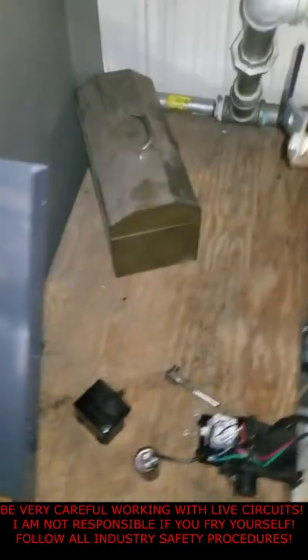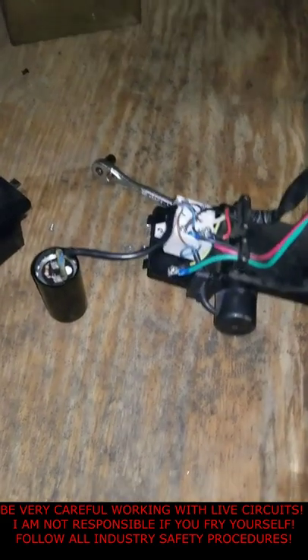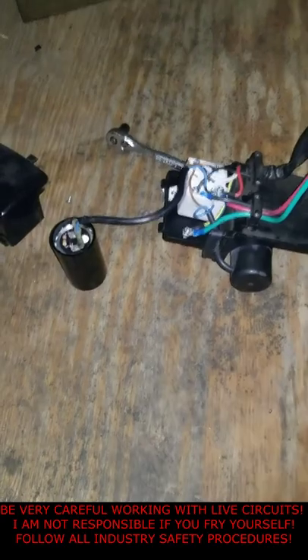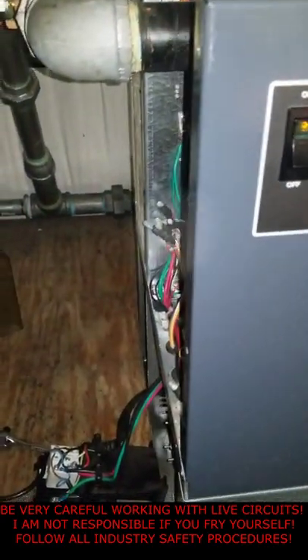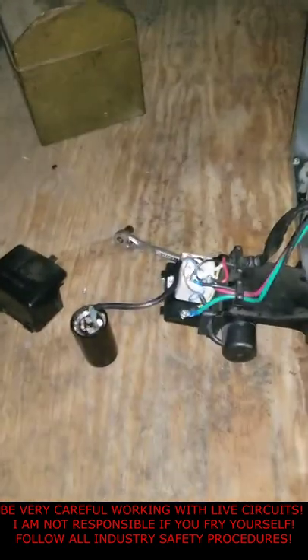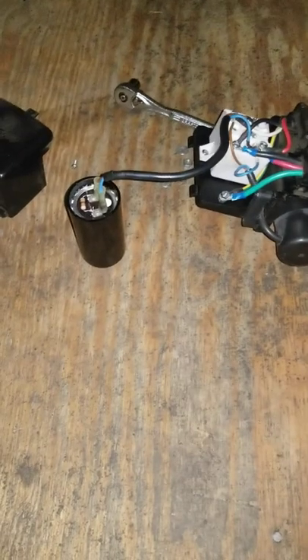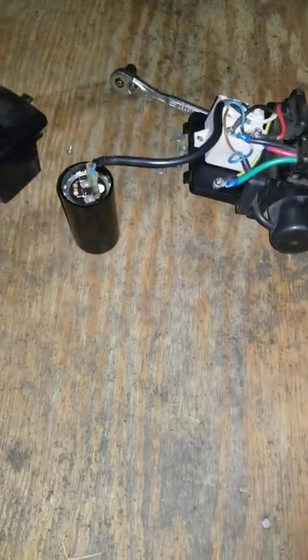We've got a new resistor put in there, rated at higher wattage. The resistor bank I tried to pull off didn't quite work, so we're about to find out if this did the trick. And it's running and nothing's catching fire — so that's always a good sign.